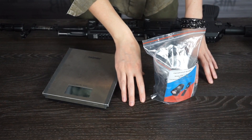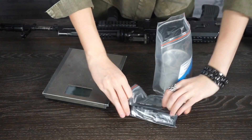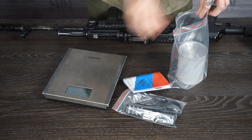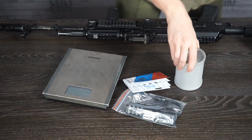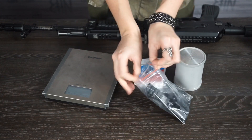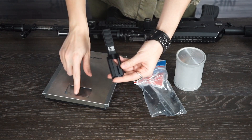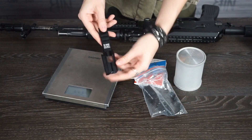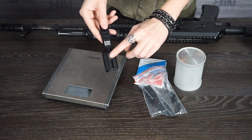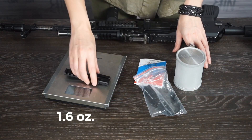I suggest we unpack the green plus modification and see what's inside. First of all, the manual. Then the B9AK mount, designed specially for this flashlight. This opening here is needed to protect the connector. Let me weigh it — 46 grams.